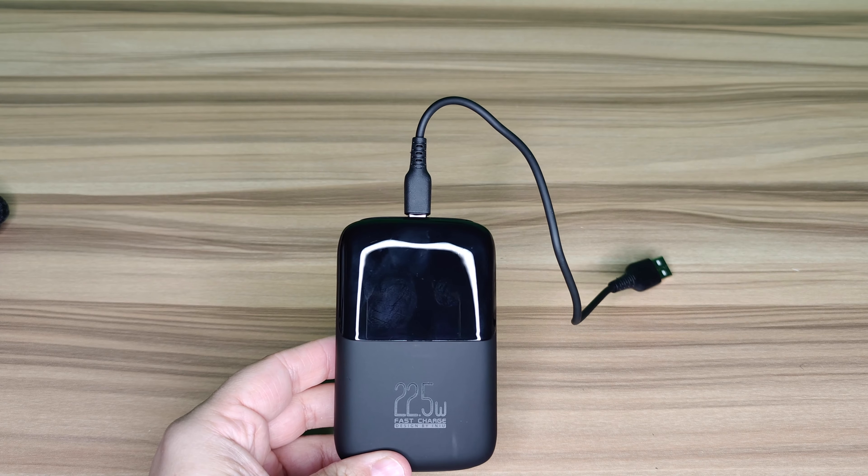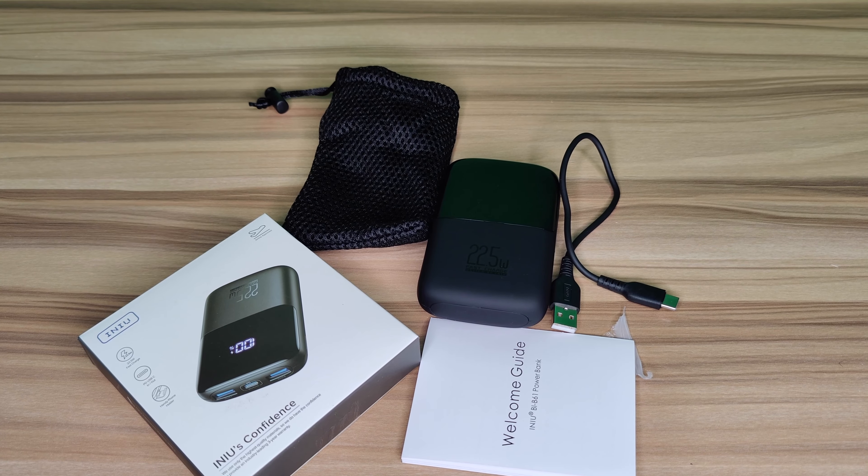This is a really good power bank — definitely a must have. It gives you 10,000 milliamps of power and I would definitely recommend it. I've also linked the Redmi Note 9 and the box cutter in the description below. Don't forget to like, comment, share, and subscribe.